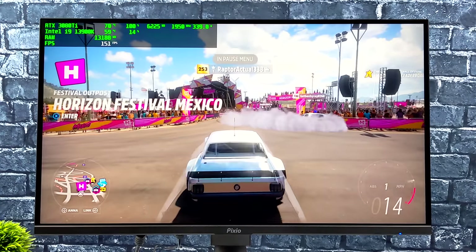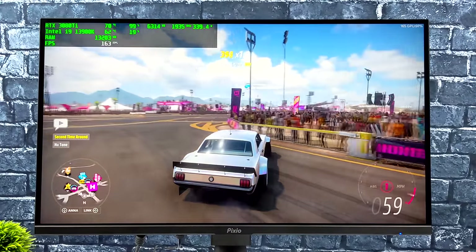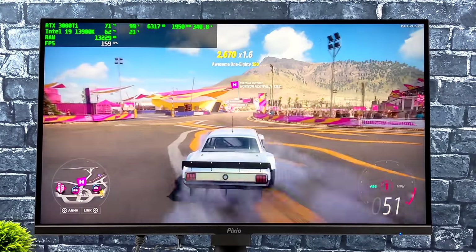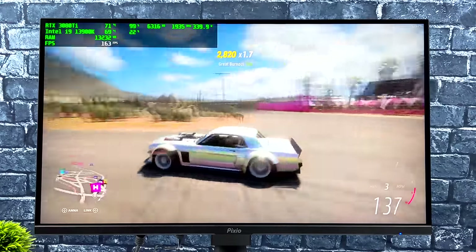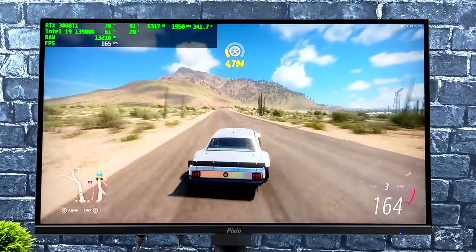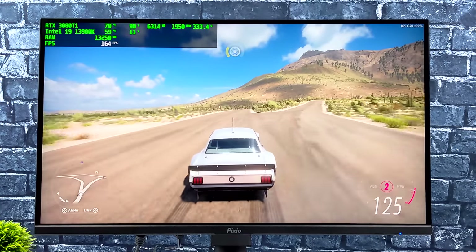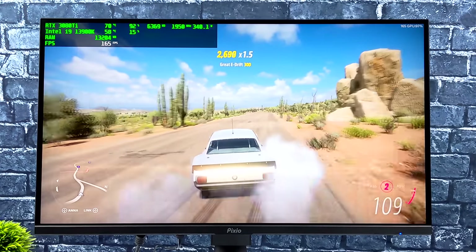It's hard to show how smooth this is through a YouTube video — you're probably watching at 60fps but this is running at 165Hz. I'm playing Forza Horizon 5 on my main gaming PC with an i9-13900K and an RTX 3080 Ti. Even though this isn't a 4K monitor, at 1440p it looks absolutely amazing — exactly how I wanted to play my games.